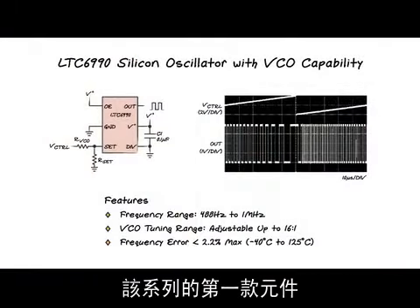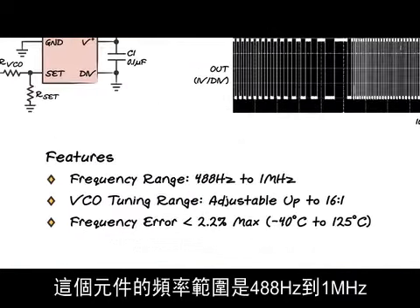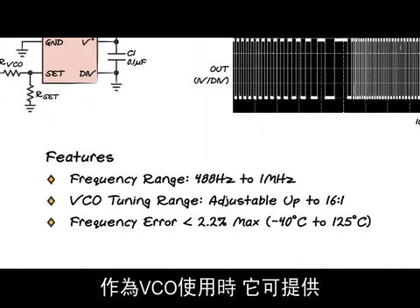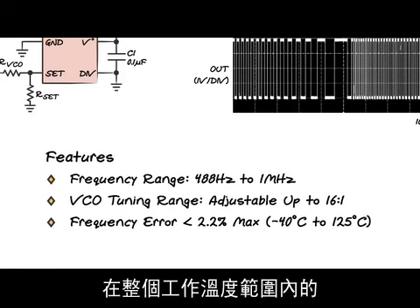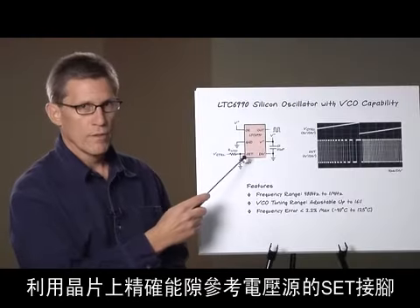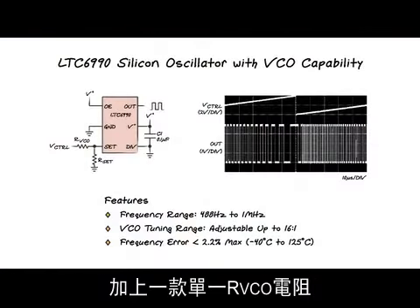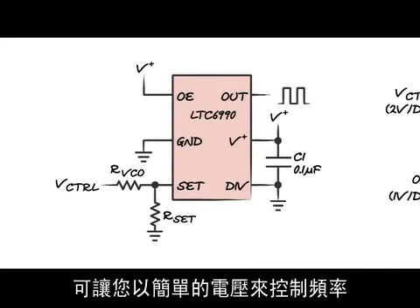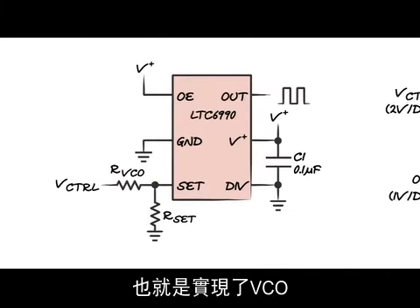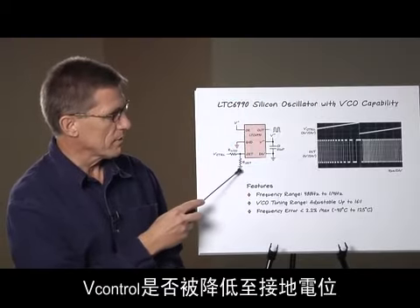The first part in the family is the LTC6990 oscillator with VCO capability. This part has a frequency range of 488 Hz to 1 MHz. When used as a VCO, it has a full tuning range of up to 16 to 1. It has a maximum frequency error of only 2.2% over the entire operating temperature range. With the SET pin, derived from an on-chip precision bandgap reference, the addition of a single resistor and a VCO resistor allows you to control the frequency by a simple voltage — in other words, create a VCO.